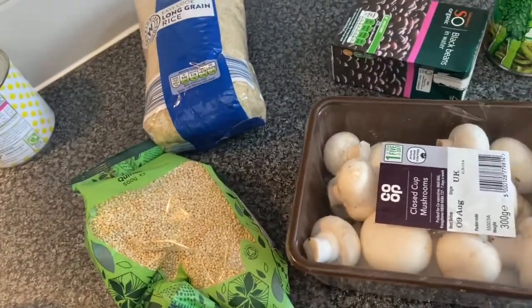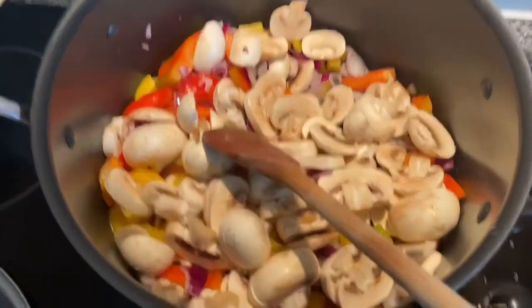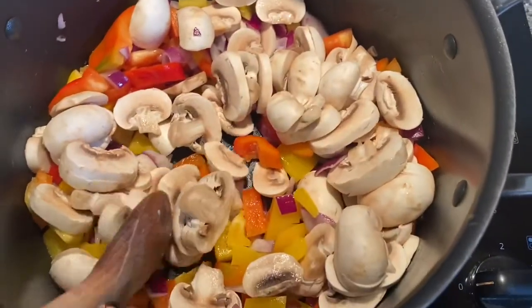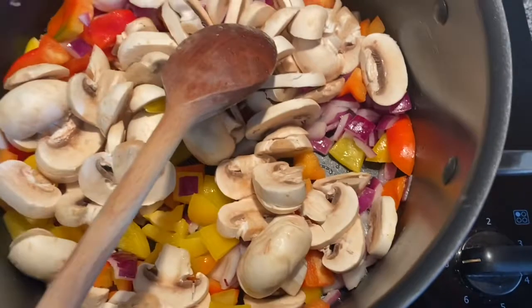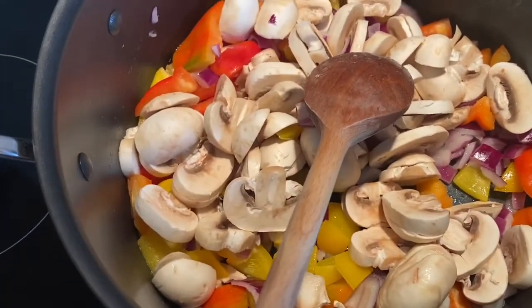So right now we've got beans — red kidney beans, black beans, mushrooms, sweet corn — and we'll see about the rice-quinoa situation because I'm not really sure what I'm doing with that yet. We've got mushrooms in there too, so it's peppers, onions, mushrooms, garlic, oil, and now I'm adding the Sainsbury's organic black beans in water.